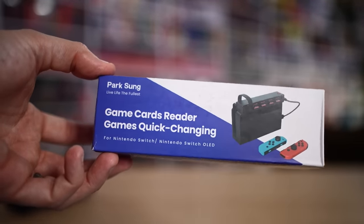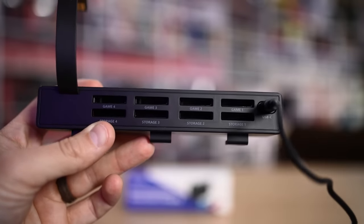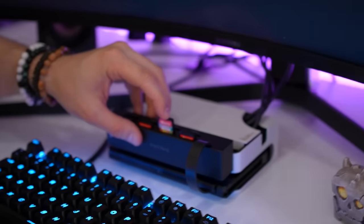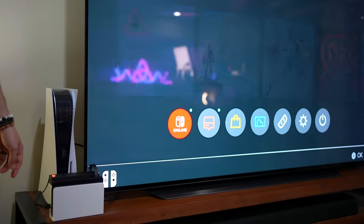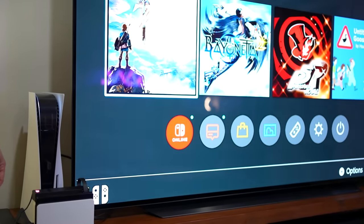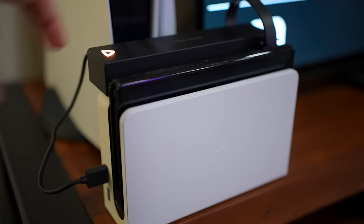I also forgot I bought this thing - it's like a game card reader that changes games quickly. Okay, this is pretty weird actually. You plug this into your Switch and then you put in a bunch of games here. So right now we have BB and Tina - I have the weirdest selection of games. But if I press this button - that's actually pretty cool. You can have four games plugged in at any given time and then you can just rotate between them, like you're taking it out and putting a new one in. It switches so quick as well. This one I like - this is actually the best thing. It's a little ugly, but it's as not-ugly as it could be.